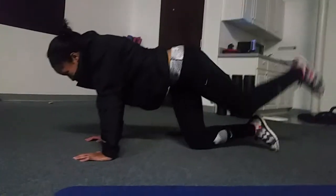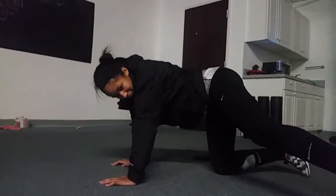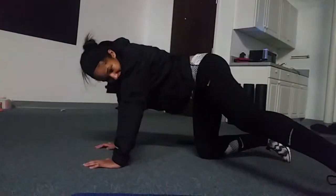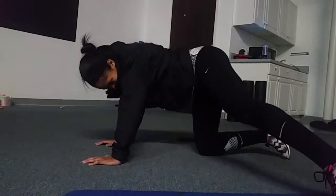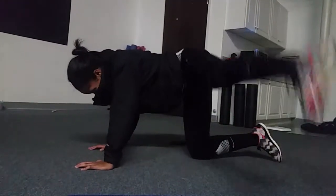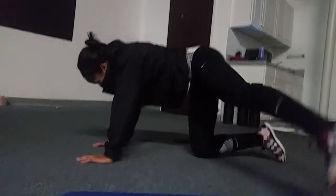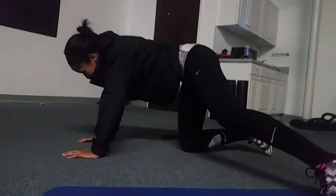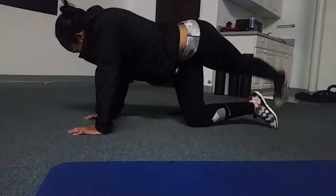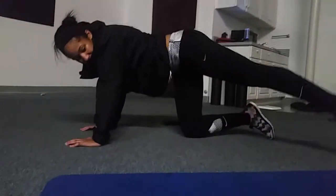Alright, to the side — bring your foot out here. Now your hydrant taps. Now crossover taps, so foot back, yep, just like that — not now, you don't go right there.